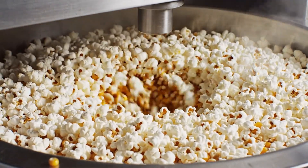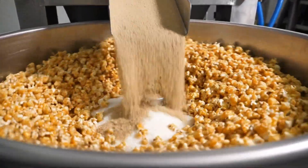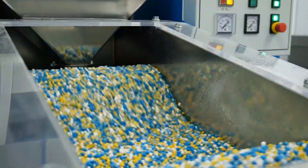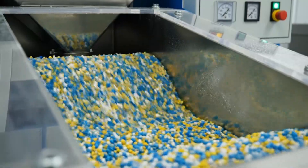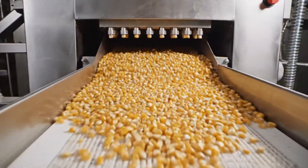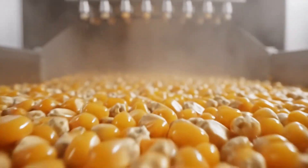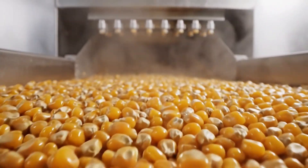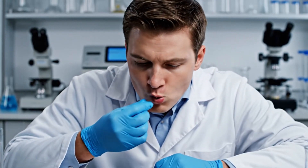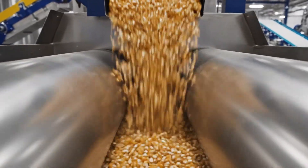High-pressure steam cooks the kernels evenly. Kernels move into a tempering chamber, allowing sugars to penetrate. Tempered kernels transfer into powerful flaking rollers.